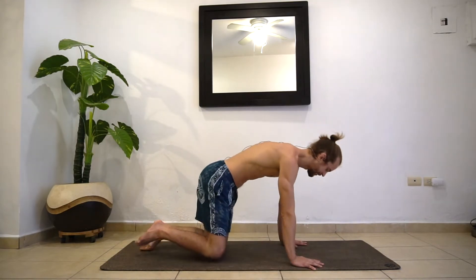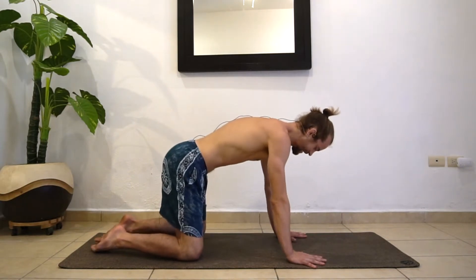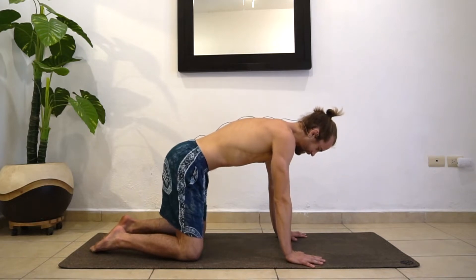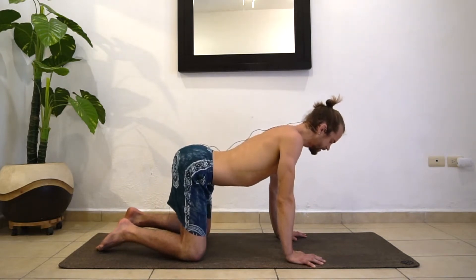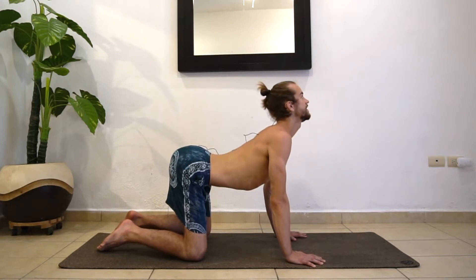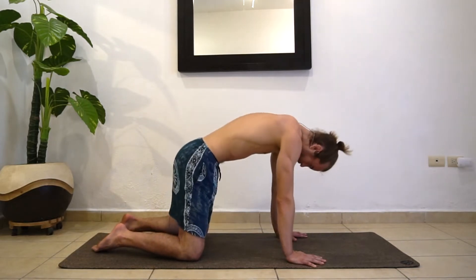We're going to start right away in tabletop with nice simple movements. You've probably heard of Cat-Cow before. Bring your hands under your shoulders, your knees under your hips. Find your neutral spine and just find a breath here, evening out the spine. Maybe get a little bit of extension.